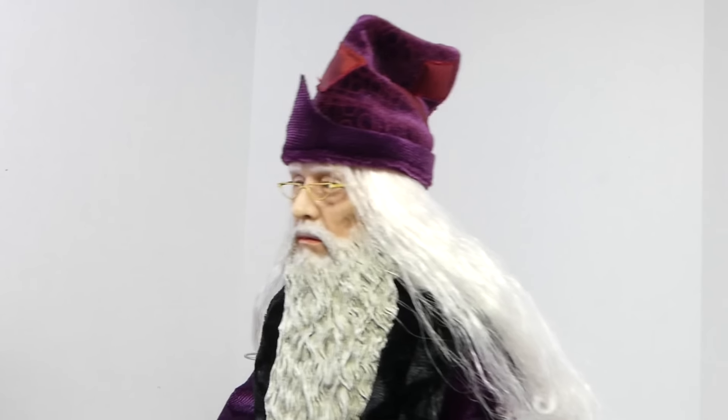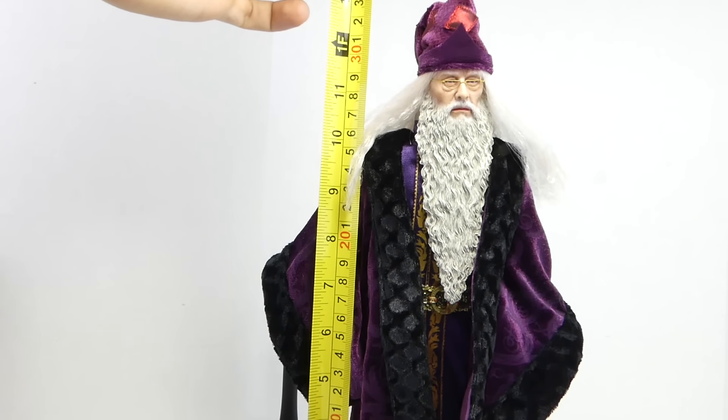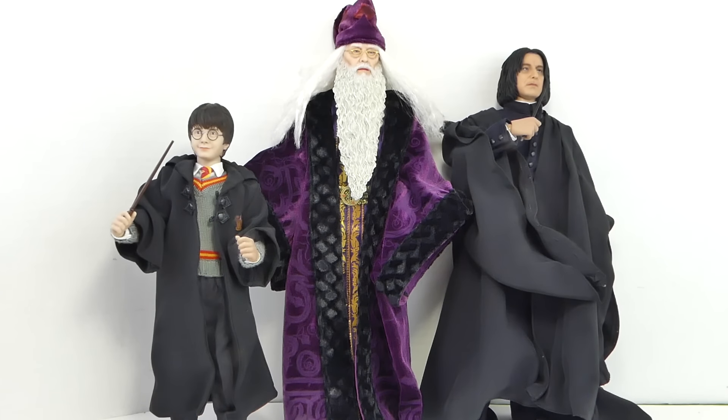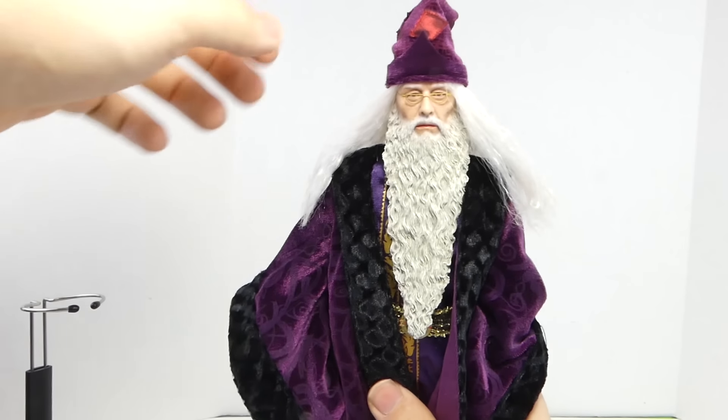Here you got Dumbledore with his hat looking magical. Dumbledore is pretty tall at 12 and a half inches, but with his hat he's a little over 13 inches. You can see he's in great scale with the other Star Ace Harry Potter figures, including Severus Snape and Harry Potter from the Sorcerer's Stone.